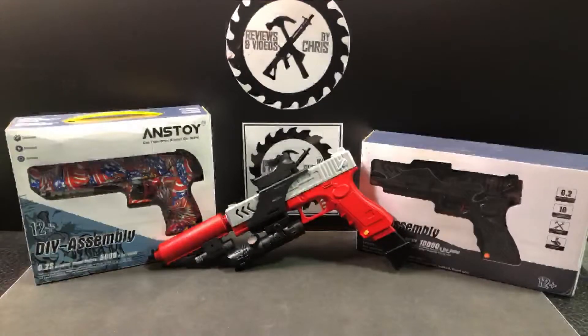So here you go — Anstoy Glock 18, custom colors, custom mock suppressor. And like I said, it will likely be a winner's choice in the next Glock 18 giveaway.